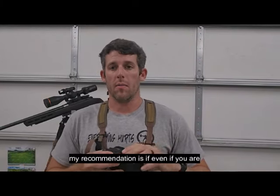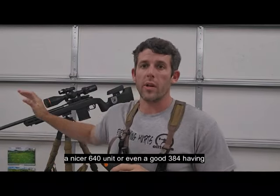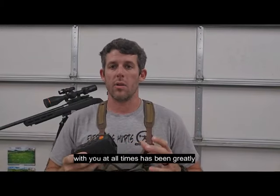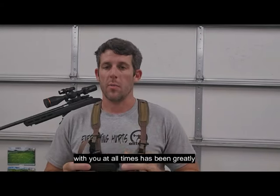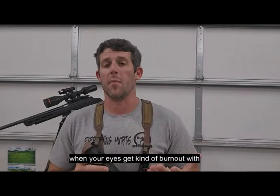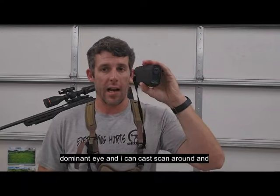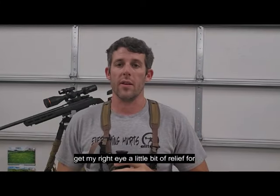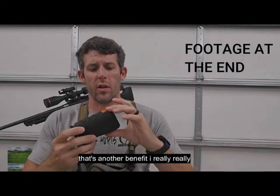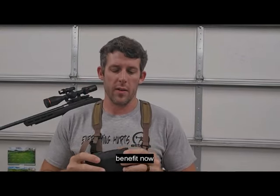My recommendation is that even if you are running a nicer 640 unit or even a good 384, having something this small and compact with you at all times has been greatly beneficial. Another thing I like is for guys that spend a lot of time behind the gun — when your eyes get kind of burnt out — with this I can switch to my non-dominant eye and scan around, giving my right eye a little bit of relief without having to constantly stay behind the gun.